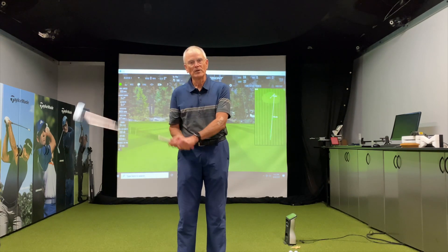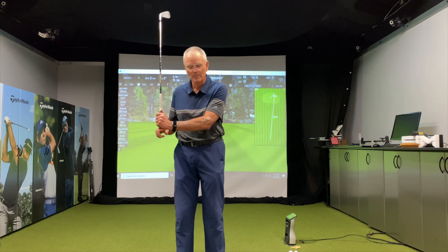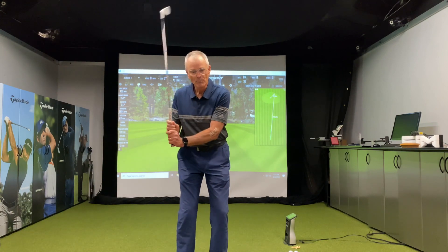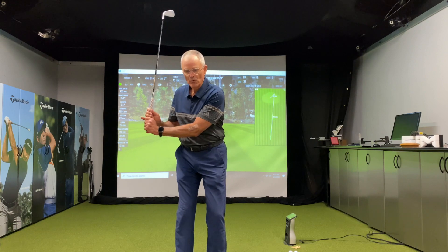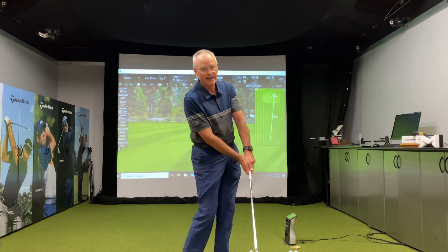What I like to do is go from the regular turning motion. I tell somebody to take the butt end of the club, and when it goes, it has to get up past their left leg before they let it come back up. And if you notice, if I'm moving the butt end of the club forward, what do I do it with? I do it automatically with the turn.